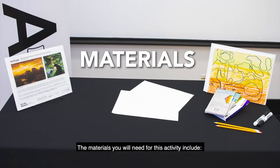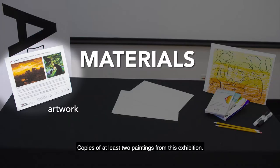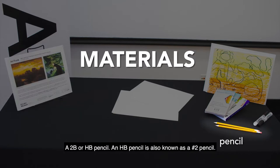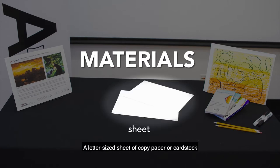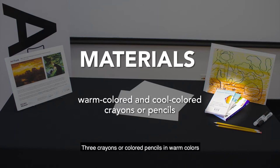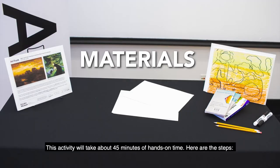The materials you will need for this activity include copies of at least two paintings from this exhibition. This art trunk's activity sheet has two images on the front. You can download it from fristartmuseum.org. A 2B or HB pencil — an HB pencil is also known as a number two pencil. A letter-sized sheet of copy paper or cardstock. A black or dark colored pen or marker. Three crayons or colored pencils in warm colors, and three crayons or colored pencils in cool colors. This activity will take about 45 minutes hands-on time.